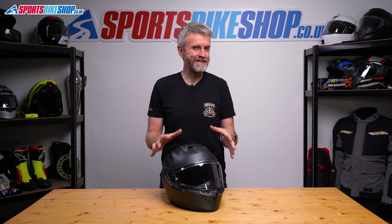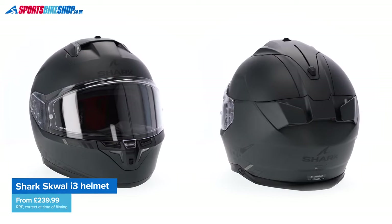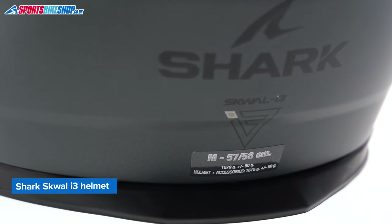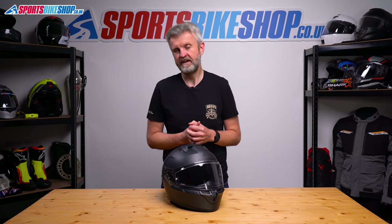But before I go into too much detail about the lights, let's just run through some essential details on the helmet itself. The Shark Squall i3 runs a plastic shell, and this size medium weighs in on our scales at 1638 grams. That's on a par with other helmets in this category, and it's not too bad really when you consider the lights and the battery are always going to add some weight.